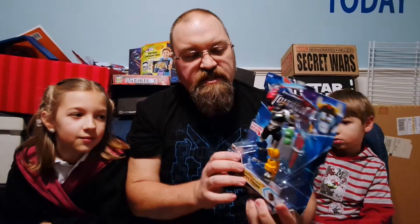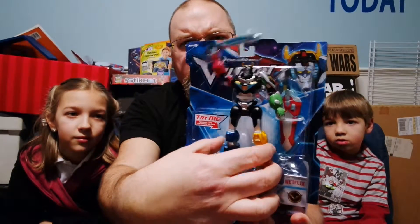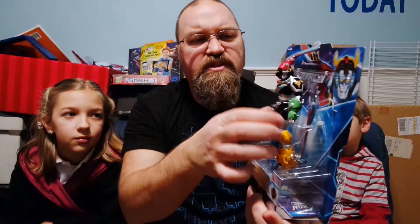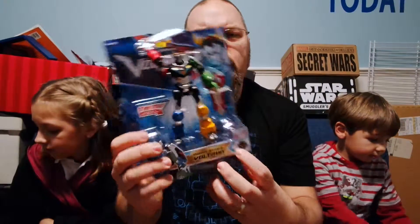We'll start first with the Sword Attack Voltron, which you can even play with in the box — it shows Voltron waving the sword. So once I take this out of the package, then we'll see this a little better. I'm going to open these, take them out of the package, and show you what they look like.